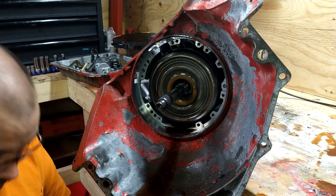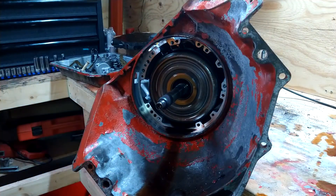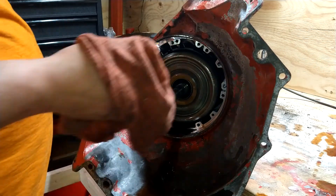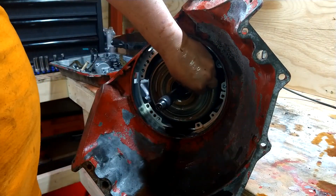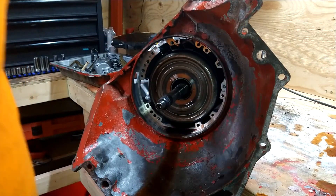I probably won't even take this pump apart — it looks good. I'll just clean it. There's a thing here, just make sure I put this with that.